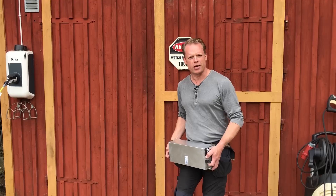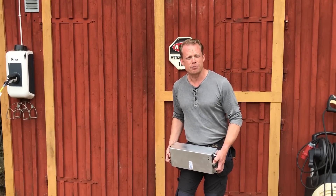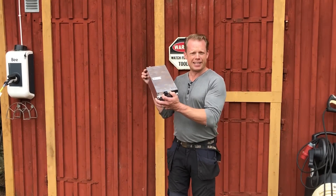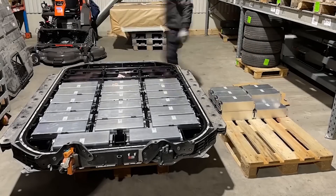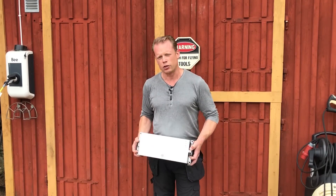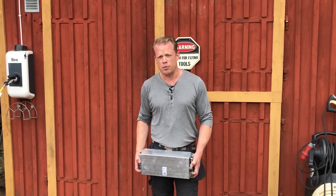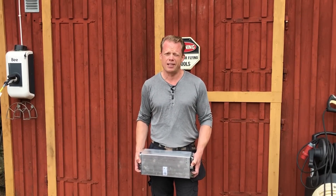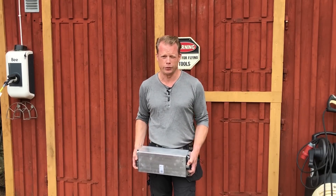Hey guys, and very welcome to part two of this battery project, where I am going to replace my old lead-acid batteries with lithium-ion batteries that come from an Audi e-tron 55. Each module is rated to 2.65 kilowatt hours and I am planning to use 12 of those in my city swimmer. If you haven't seen the first part, I will leave a link down in the description.